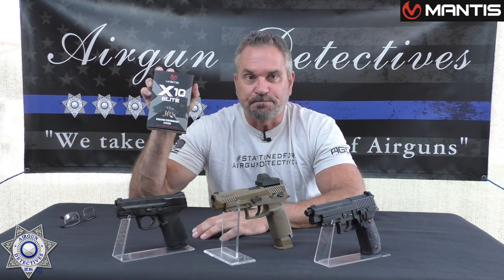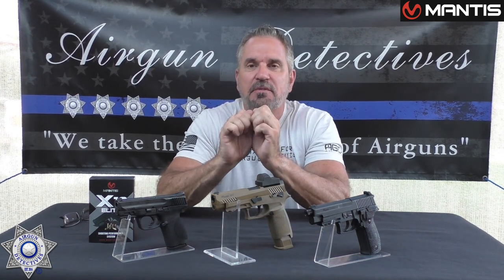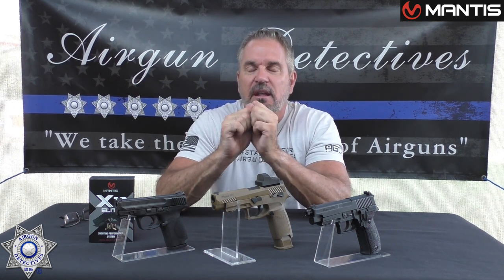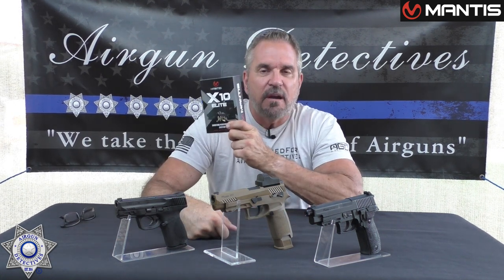This is pretty awesome. It's a data-driven approach to mastery. It analyzes every shot and provides actionable data so you can see how well you're doing. Here's the best part — this is a dry firing system.